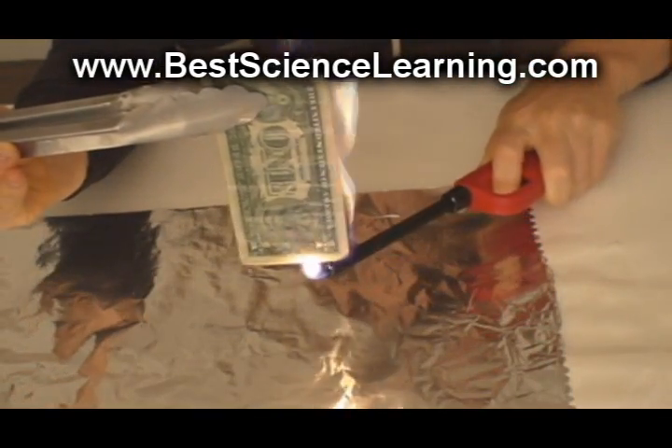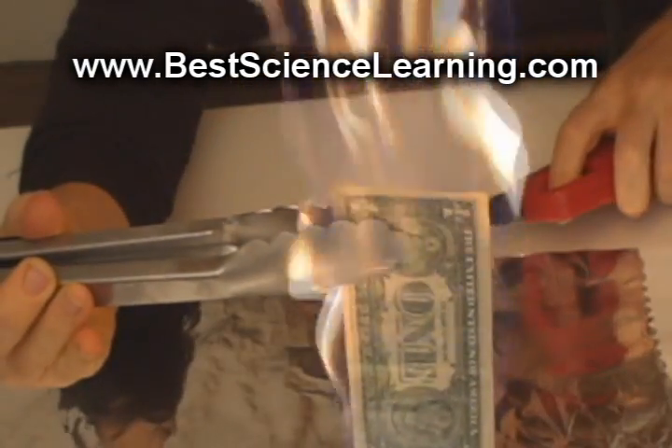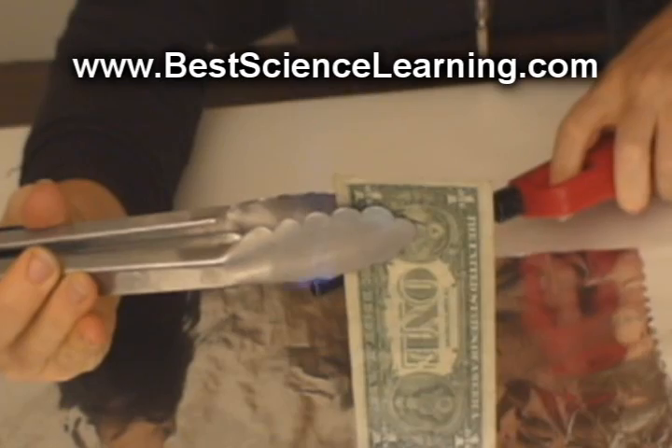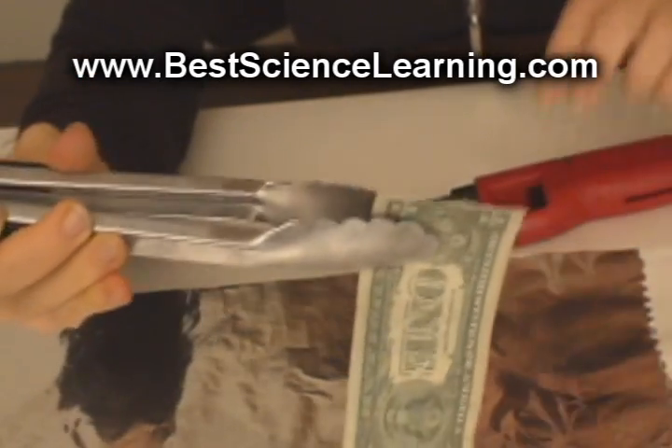Have your grown-up light the dollar bill from the bottom using a lighter. The dollar bill will burst into flames. After the flames have completely subsided, you can touch the dollar bill and notice that it's mostly dry.